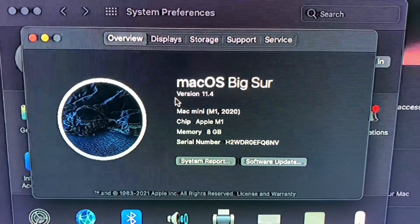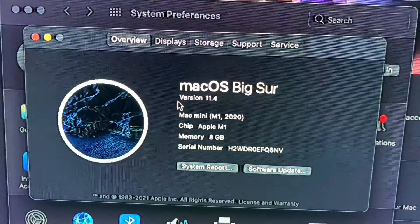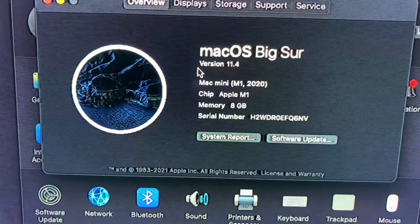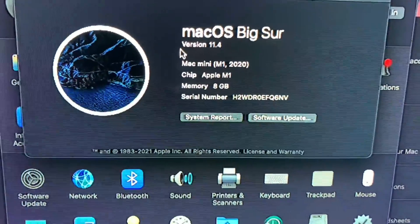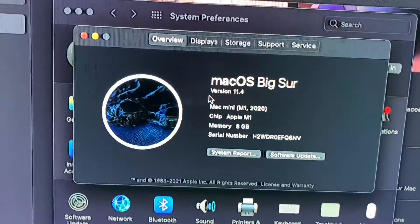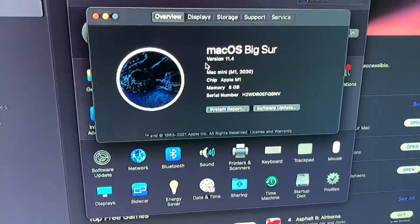You can't really see it in this video but these pixels are like super crispy. I'm coming from a 2011 MacBook Pro, so I guess I have a whole 10 years that I missed out on as far as retina and quality with Mac Minis.